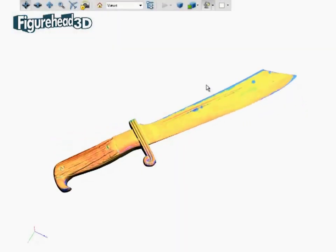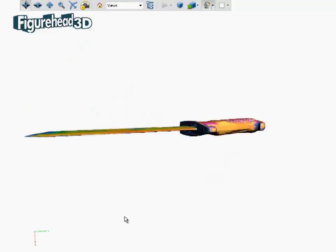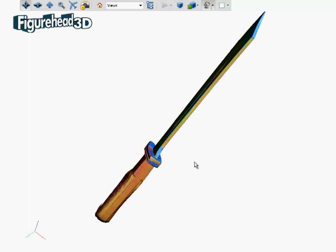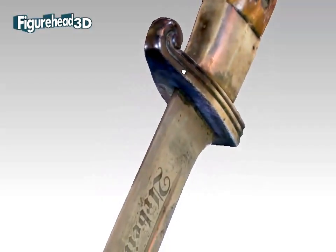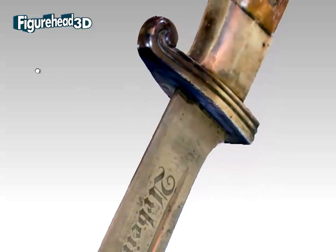It was also important to capture the true colour texture of the knife. However, as you can see here, some types of software cannot cope with a large amount of data which describes both the geometric shape and the colour texture as well. That's why we reverted to using the Geomagic software in order to map the high-resolution colour onto what is now the fully developed 3D surface model.